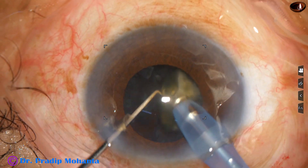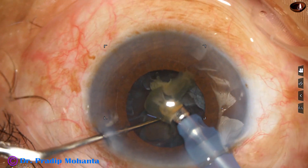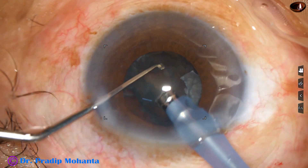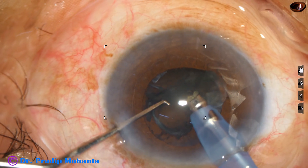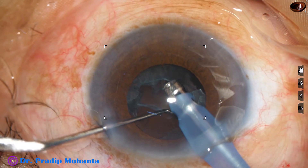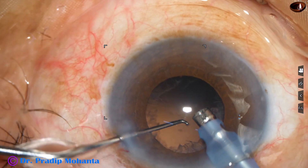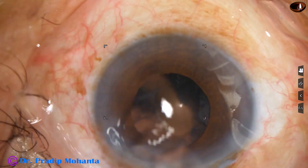At this time I decrease the vacuum to 250, flow rate is reduced to 30, and ultrasonic energy is reduced to 65%. And this is the epinucleus. Epinucleus tumbles and it easily comes to the tip of the phaco needle. And thus the nucleus and epinucleus has been nicely managed in this case.